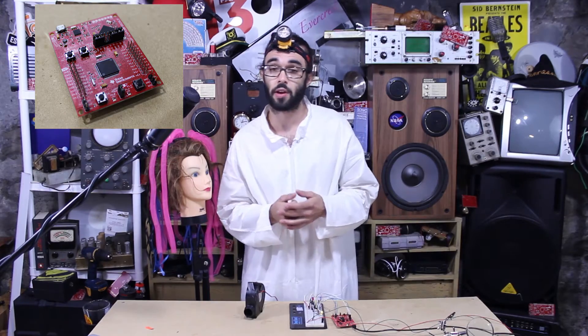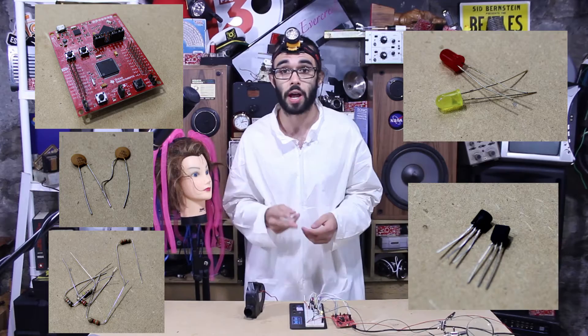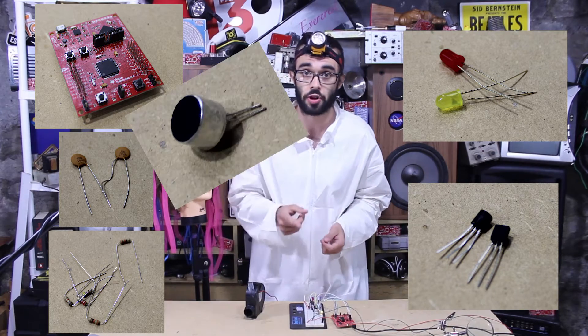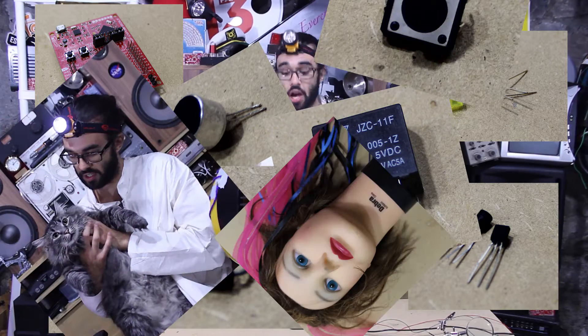What you're gonna need for this project is a Texas Instruments LaunchPad, a couple capacitors, a couple resistors, a few LEDs, two NPN transistors, an electret microphone, a relay switch, a diode, a push button, and a fan.